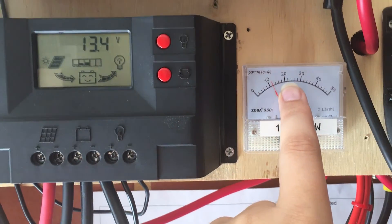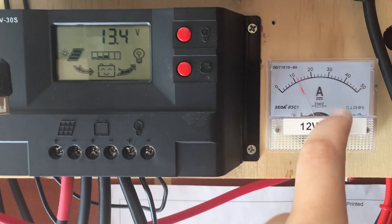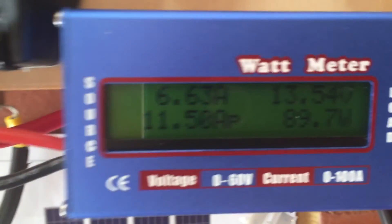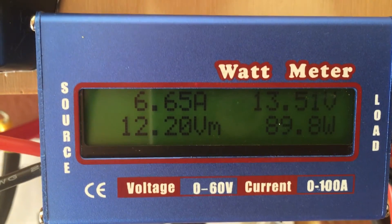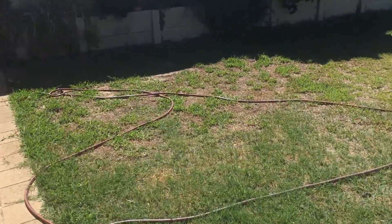On a nice cool day it goes up to about 18 amps, and on a not-so-hot day I get about 14 amps. On the string above me at the moment I'm getting 6.6 to 6.7 amps.